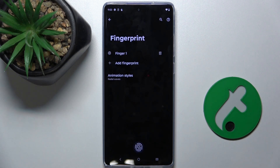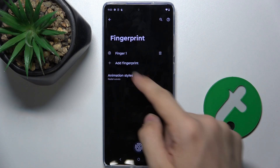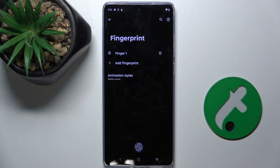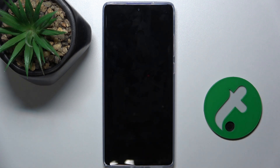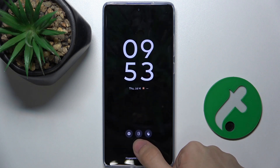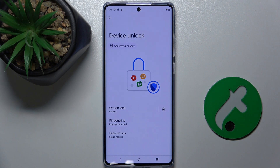Now you can check if your fingerprint is being recognized. Press and hold — as you can see, my Finger 1 is being lit up. Let's lock the device and try to unlock it with my finger. As you can see, it's been unlocked.